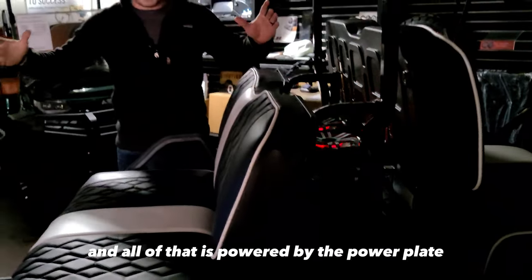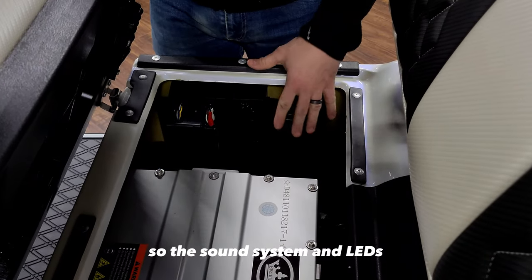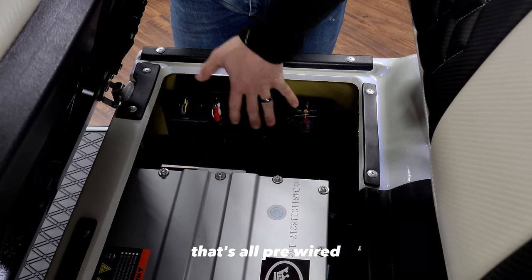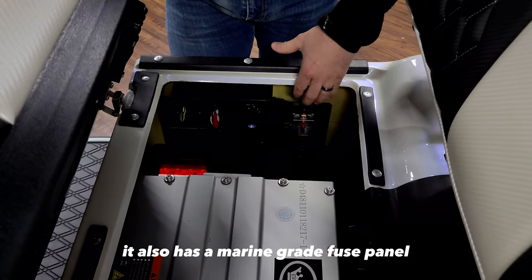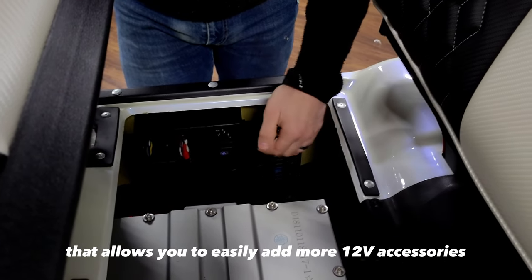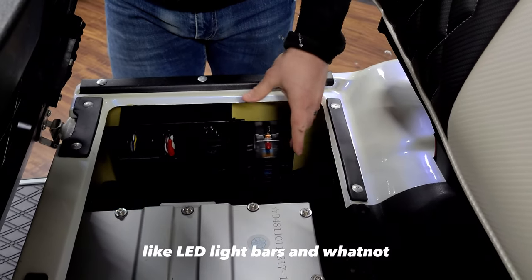All of that is powered by the power plate underneath the seat. So the sound system and LEDs are powered by this power plate — it's all pre-wired, comes with the sound system when you buy it, plugs right into the inverter, and plugs right into the speakers and LEDs. It also has a marine-grade fuse panel that's pre-wired and mounts to the panel, which allows you to easily add more 12-volt accessories like LED light bars and whatnot.